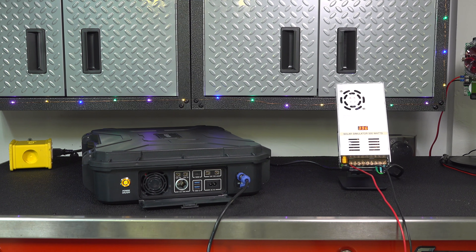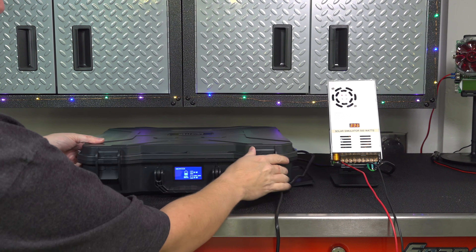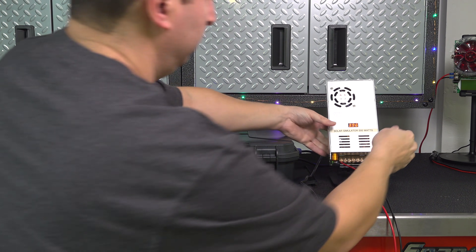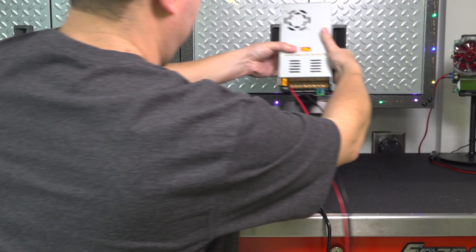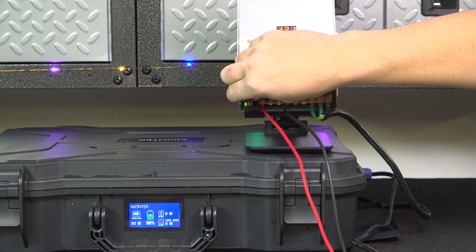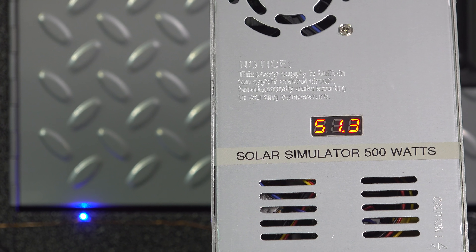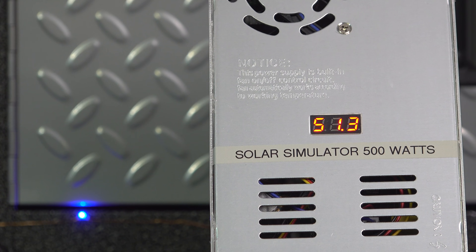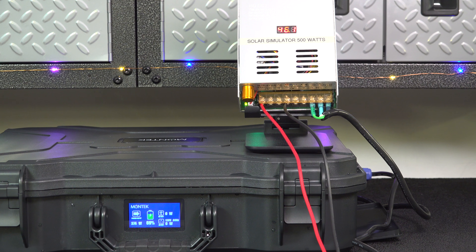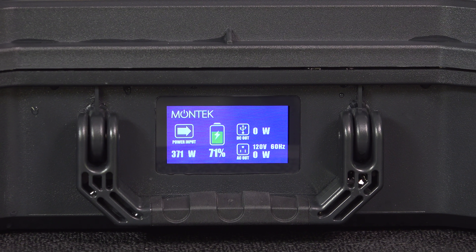Montech says this unit can take up to 400 watts of solar input and up to 70 volts, and I wanted to verify that. Right now in Massachusetts it's the middle of winter and very cloudy, so I used a small solar simulator — basically a power supply — connected into the DC input using the solar cable. I was able to get my simulator up to about 52 volts and the Montech saw around 380 watts of solar input, which gives me confidence it will do the full 400 watts.